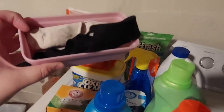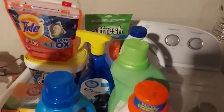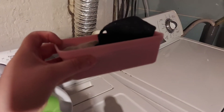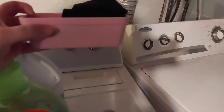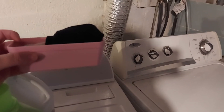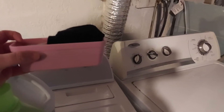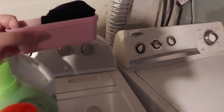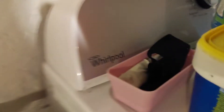Here's another tip: it doesn't have to be anything fancy. I have this little container here — I was using it to collect loose change, keys, or buttons that might come out of the washer or dryer, so they don't get lost. I keep it back here behind everything.